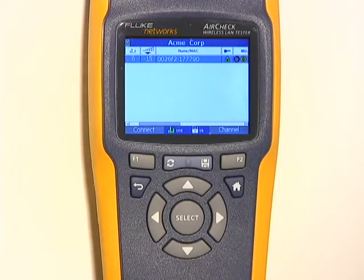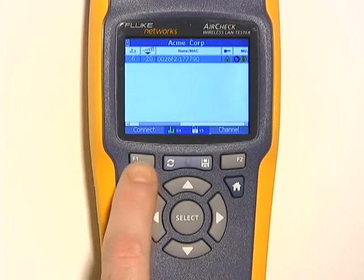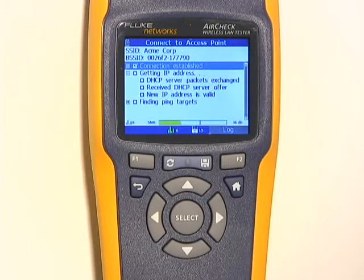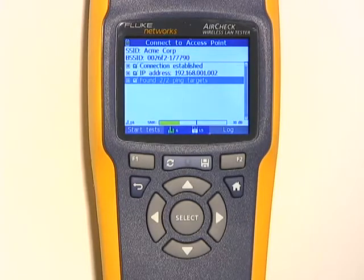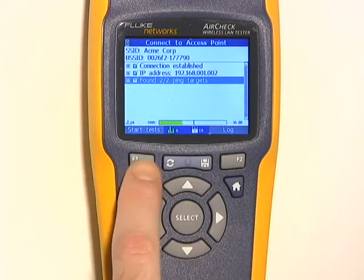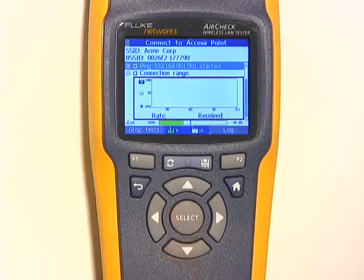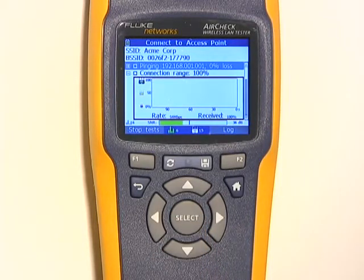Now let's say you're getting complaints that people can't connect to the network. AirCheck can connect by just pressing the Connect button here. You can see the process of the connection on the display — first we'll connect to the access point, then we'll get an IP address from the DHCP server, and finally AirCheck will find a list of targets that we can ping. By pushing the Start Tests button, I can choose one of those devices and begin pinging it continuously. AirCheck shows the rate of the connection and the connection quality.